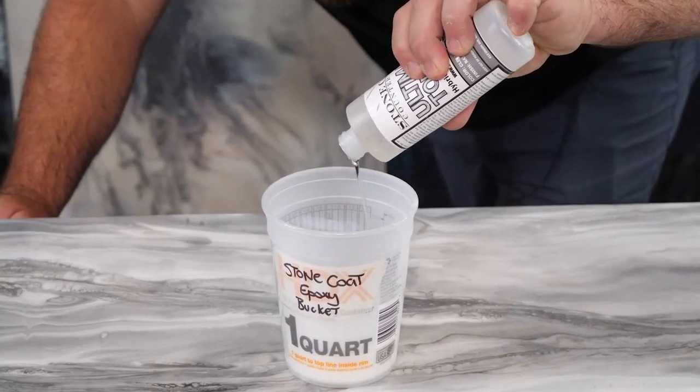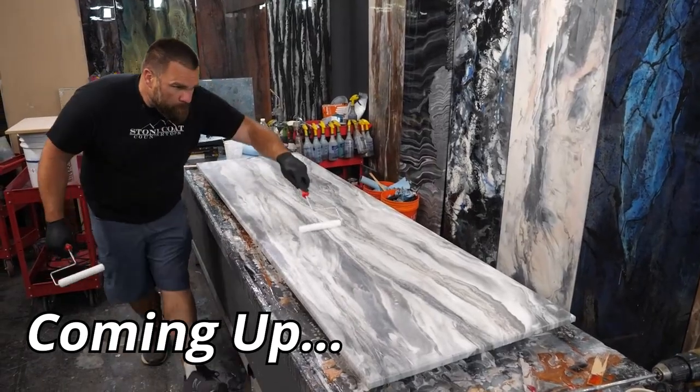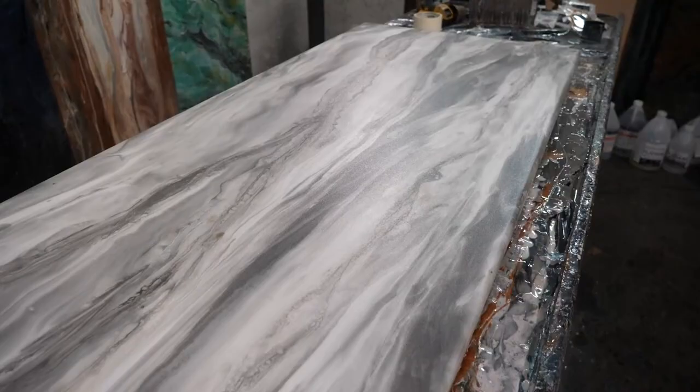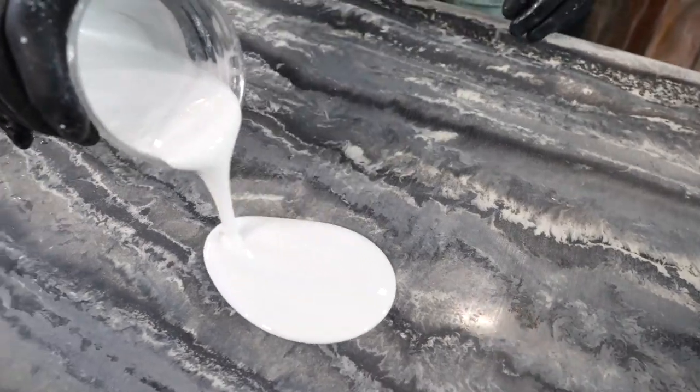Learn right now all the tips and tricks on how to finish your epoxy projects like a pro with ease. From prep work to applying the ultimate top coat, this video is jam-packed with all the info you'll need to know to start your next resin project with confidence and efficiency.